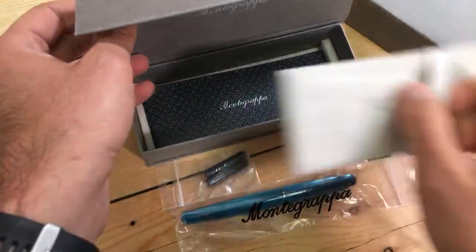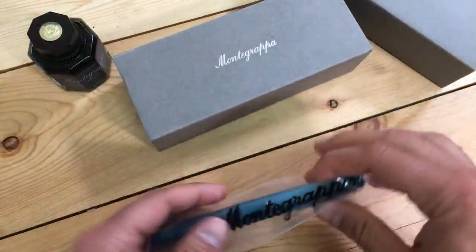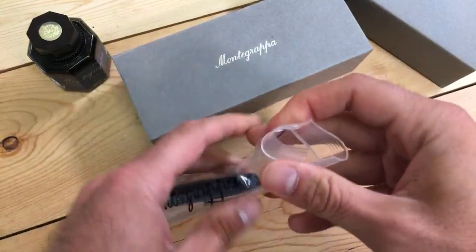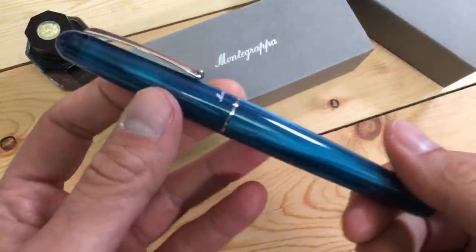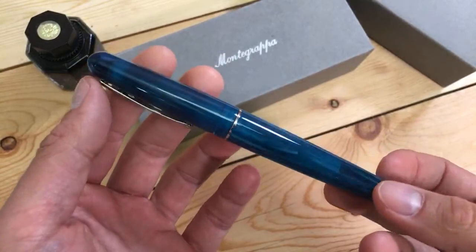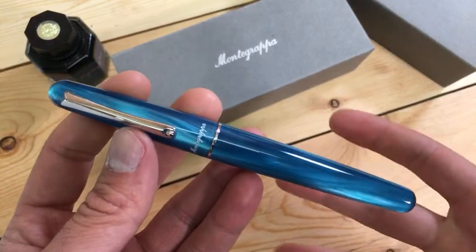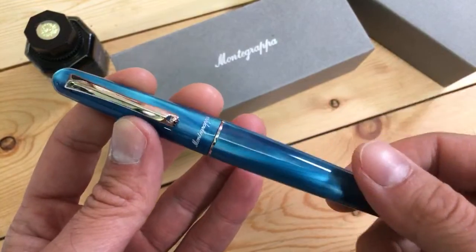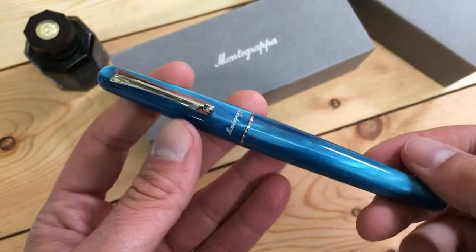Let's talk about the pen. This is a brand new pen — not a new pen design, because Monte Grappa introduced this about a year ago. This is the Monte Grappa Elmo. Not Elmo as in Sesame Street — Elmo as in one of the founding brand names for Monte Grappa back in 1912. It's one of the oldest names in fine writing in Italy, and they created this edition in respect to that heritage.